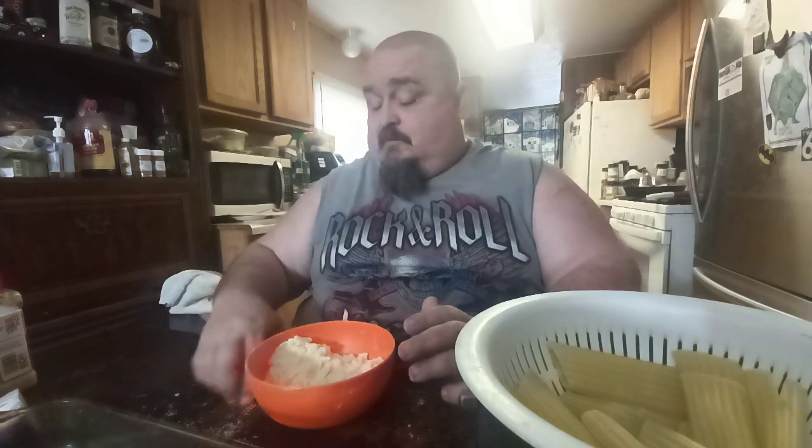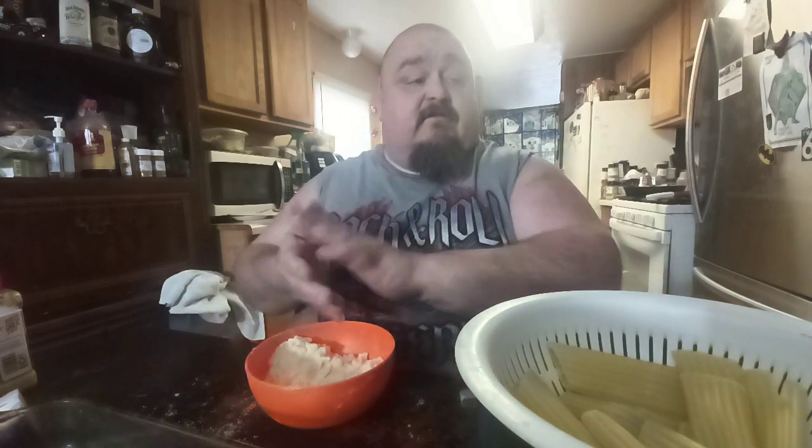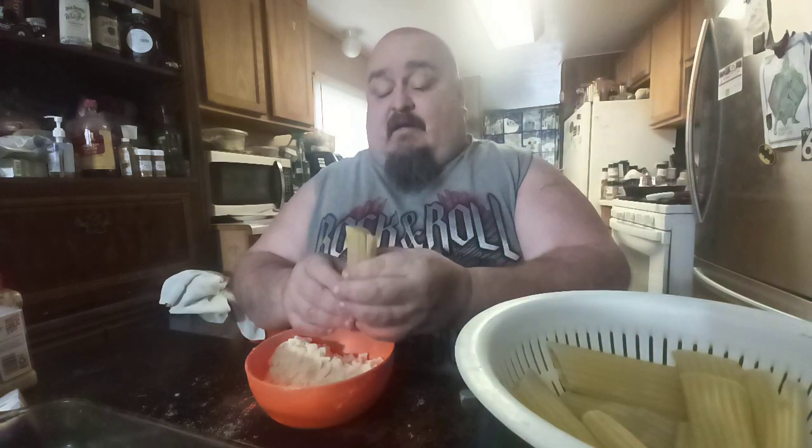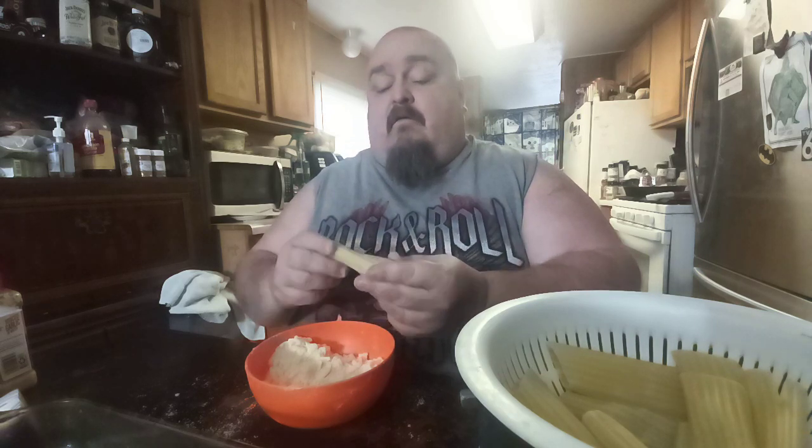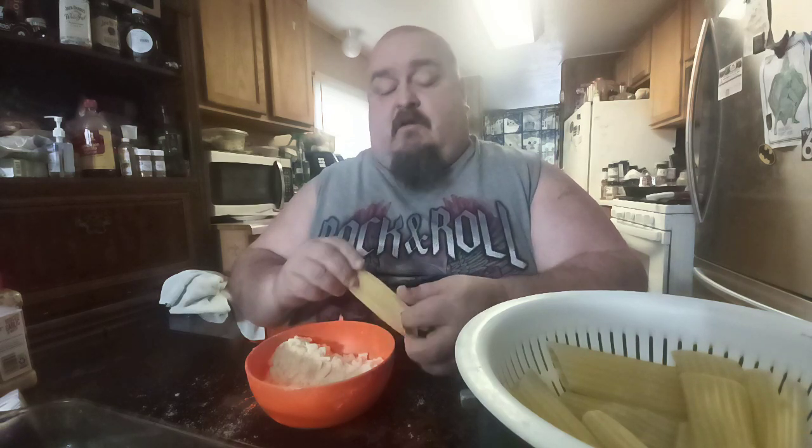I'm trying to teach mom to stuff these too — she's probably never seen this done before. My mom's never done that. She's done stuffed shells but not manicotti. Ricotta's a little bit different. Can you smash the meat for her? Thank you.